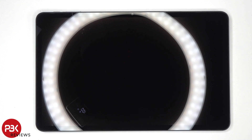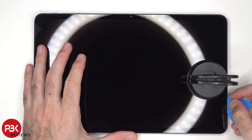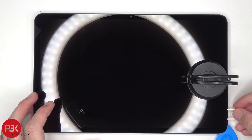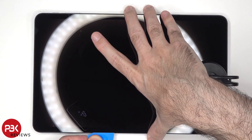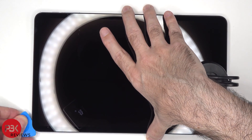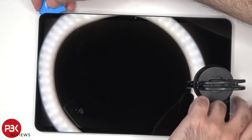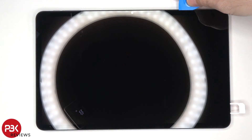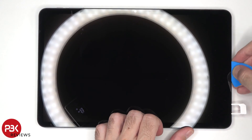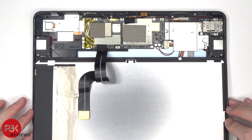Next, heat needs to be applied to the screen to loosen up the adhesive underneath, and then a pry tool can be used to pry the screen off. Now the screen can be lifted over, but be careful since the flex cable is still attached to the main board.